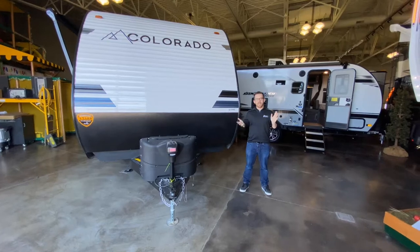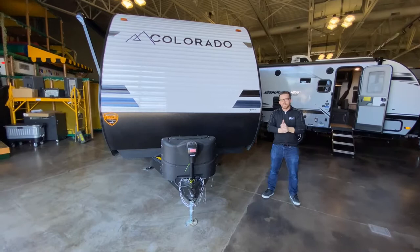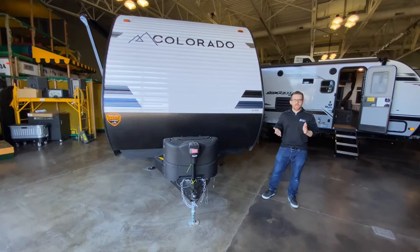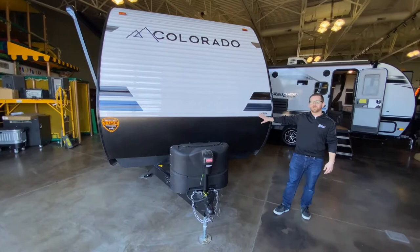Today I get to go over a brand new travel trailer line: the 2021 Dutchman Colorado. We're standing in front of the 26BH right now. One of the major differentiators with the Dutchman Colorado is their warranty — they have a one-year bumper to bumper, and on top of that they add a three-year structural warranty on the trailer. You might have seen this on some other trailers, but it's very rare to find on an entry-level stick and tin trailer.